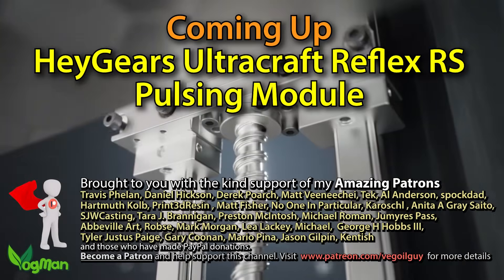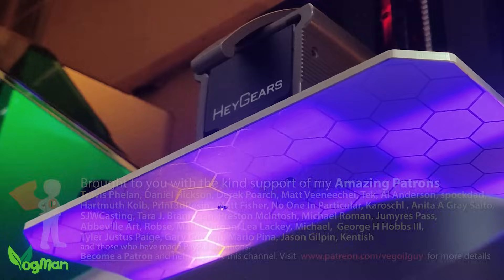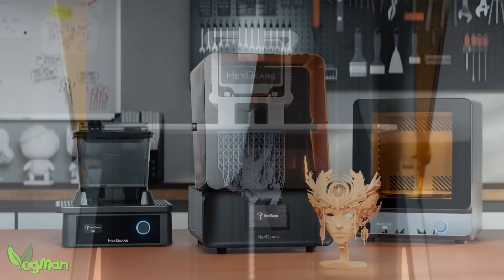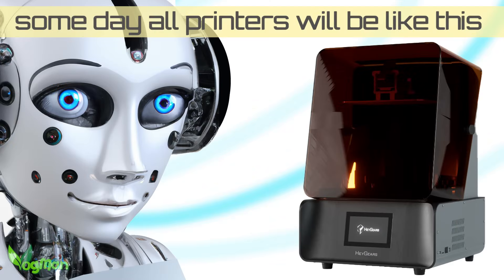Hey guys. A few months back I reviewed the Haguears Reflex RS Midrange Resin Printer and whilst I had a few minor gripes, I found it to be an excellent printer. I even made the somewhat controversial comment that someday all printers will be like this.